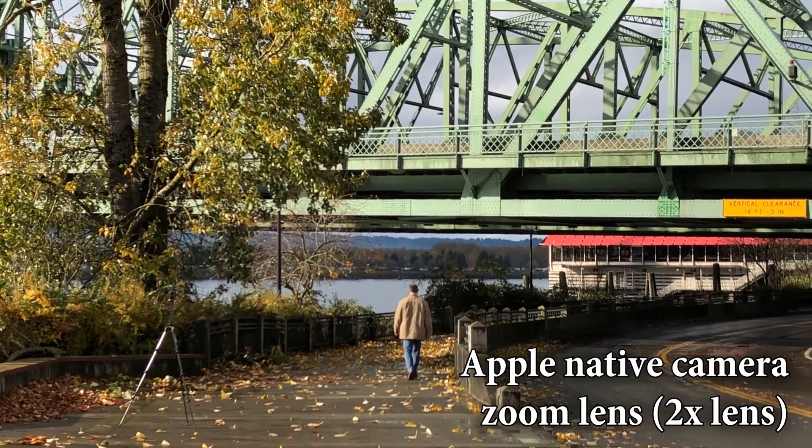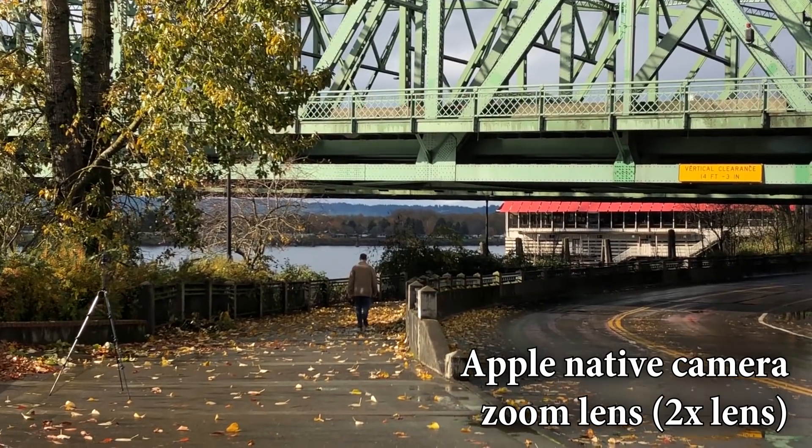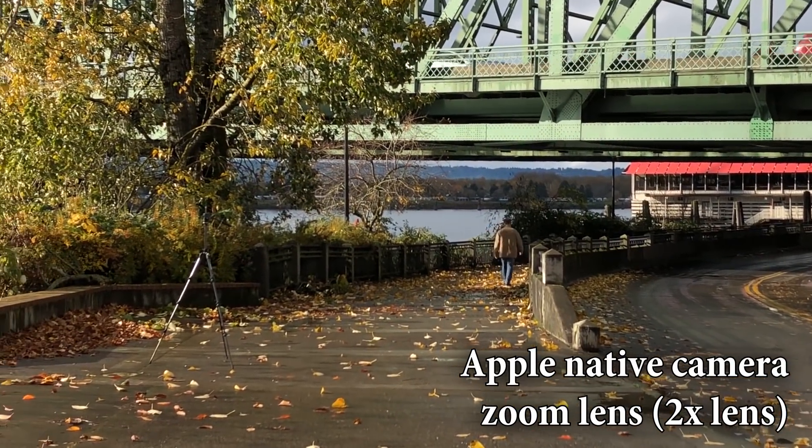Okay, this test is using the 2x lens with the native camera app — the zoom lens — at 30 frames per second, 1080p.